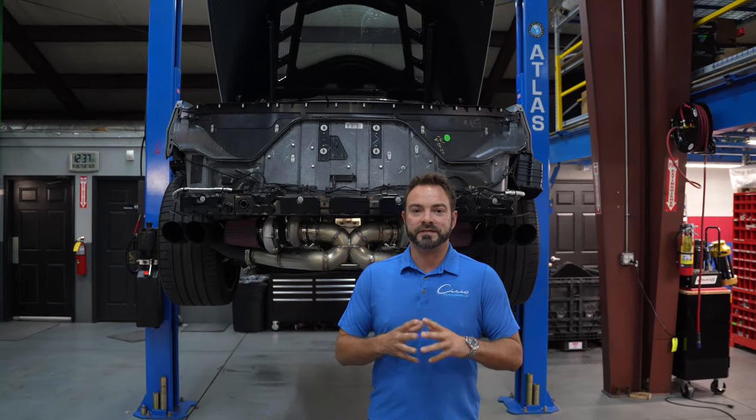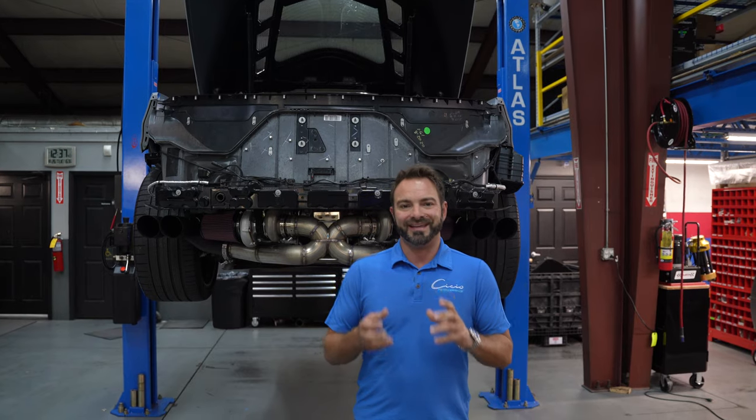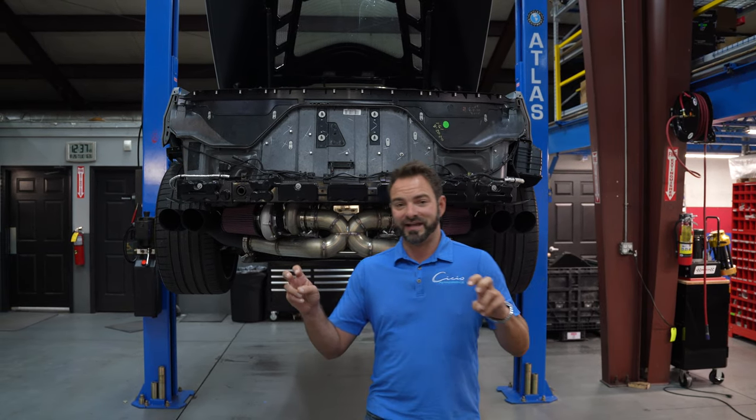Hey guys, Nathan Ciccio, Ciccio Performance here. I wanted to give you a brief description of a kit or a package that we just came out with, which is our C700X kit and the C900X kit, and then even the C1100X kit.